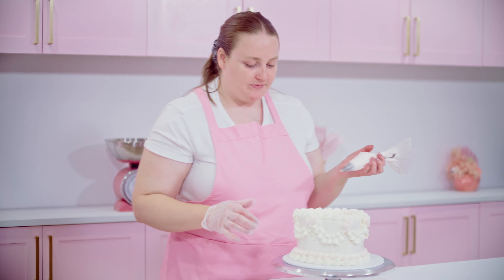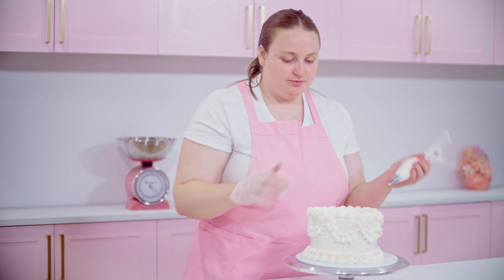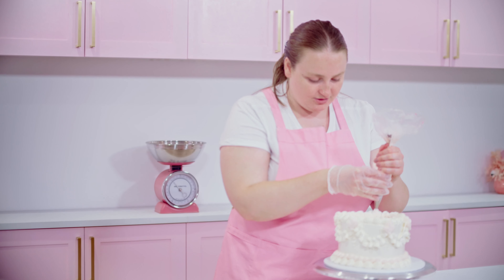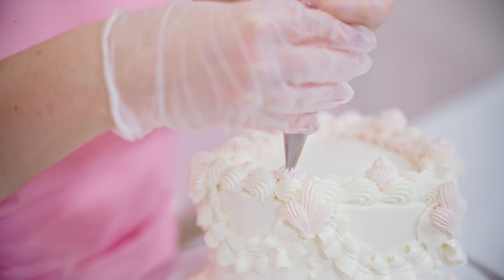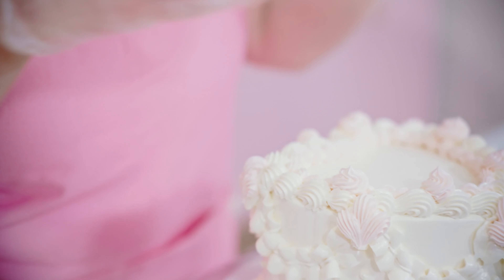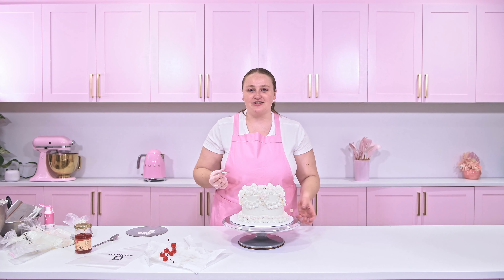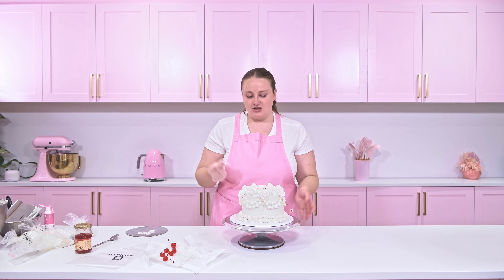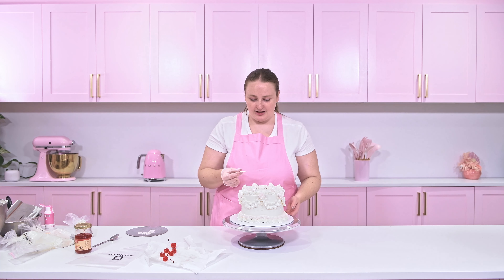I usually like to have a look at my cake before I go ahead and add the cherries, because once they're on they've got to stay in that same spot. So I usually just map out with my piping bag without actually touching the cake, just trying to get an idea of where I'm going to put them before I pipe. I've worked out exactly where I'm going to put them — three on each side. I'm going to go ahead with that pink and just do a small swirl in a circle just to give our cherry a little base to sit on.